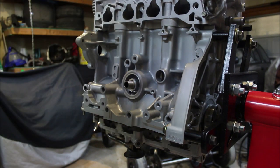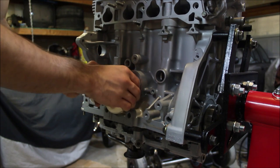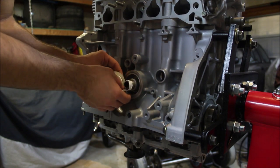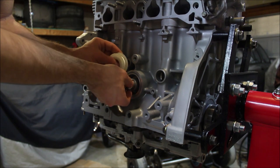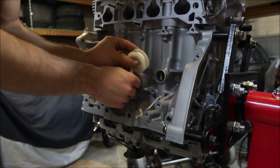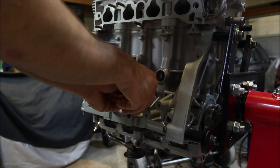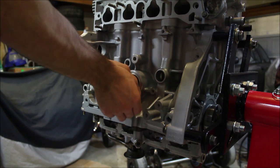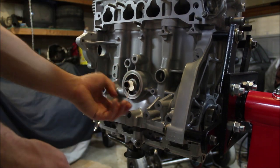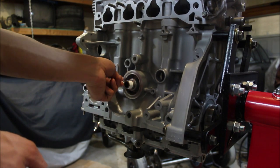I'm gonna take some Teflon tape and put it on these threads before installing. The thing with Teflon tape is you want to apply it going with the threads, so that way when you screw on that adapter it doesn't just unravel. You shouldn't need too much — a single wrap or wrap and a half will do just fine. Just rip it off, take the excess, and wrap it around there.